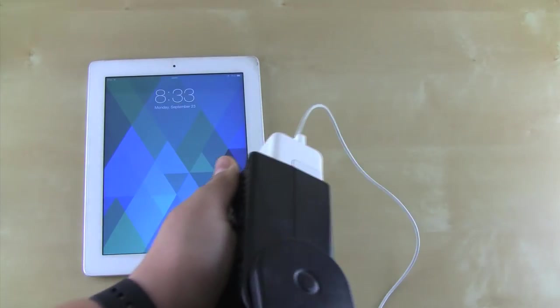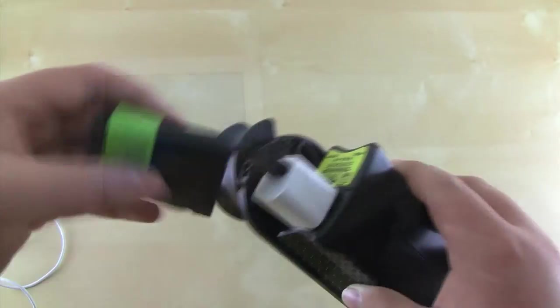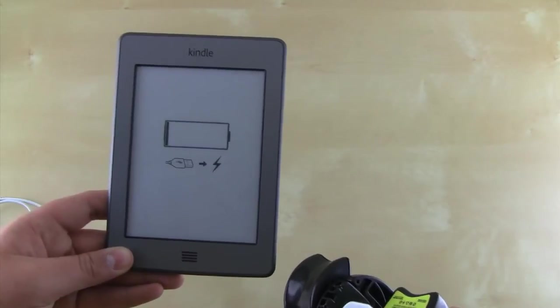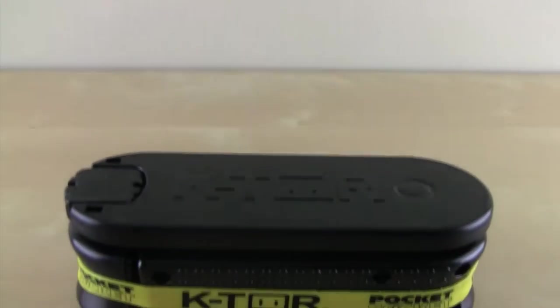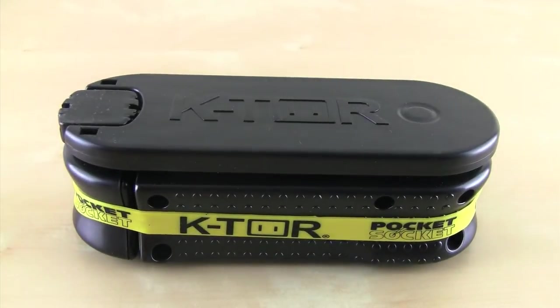The pocket socket isn't just used for charging phones. It can charge nearly anything that uses a regular power outlet thanks to its 10W output. It can charge my iPad as you see here. It can charge my TiltZumo. It can charge my Kindle Touch and much more as shown on Ktor's website. When you finish charging, you can simply fold down the handle and replace the rubber band for storage.